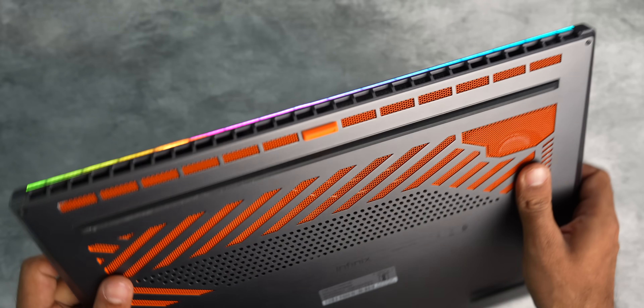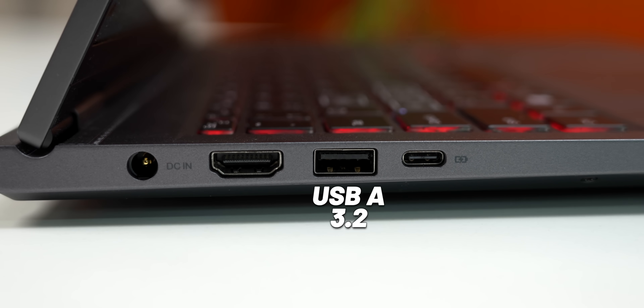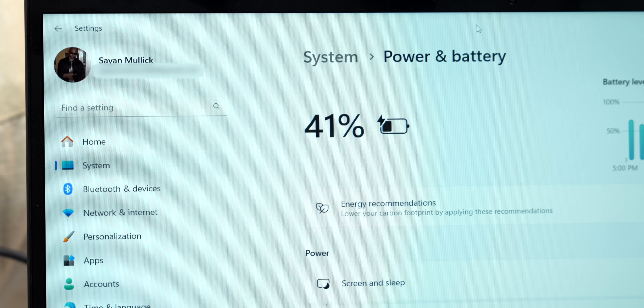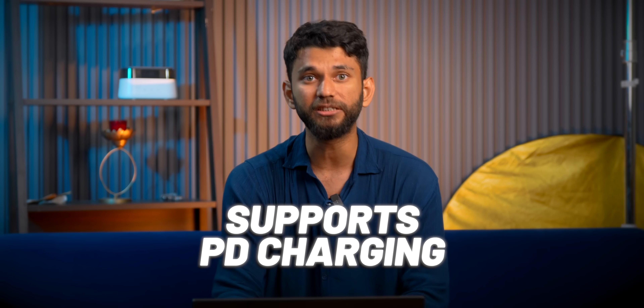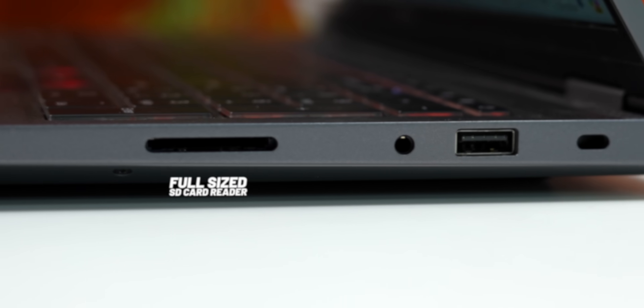Here's a unique thing about the design. At the back, you get this RGB light strip. Infinix calls this the Mecha Bar and it is fully customizable. Besides this, you get all the necessary ports. On the left: charging port, HDMI 2.0, USB-A 3.2, and a USB-C port. You can charge the laptop from Type-C because this supports PD charging up to 100W, so you don't have to carry that heavy charger. On the right: another USB-A 3.2 port, 3.5mm headphone jack, and a full-sized SD card reader — because gaming laptops are also used for video editing.